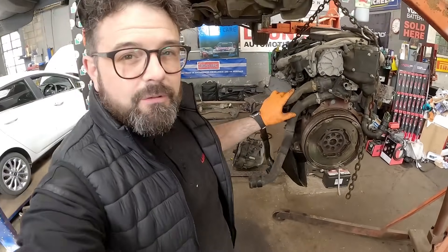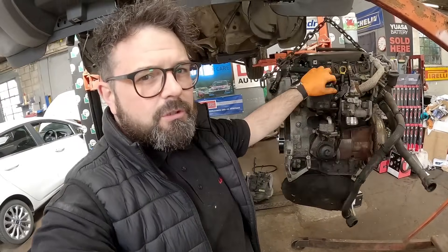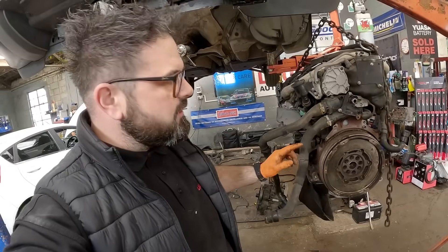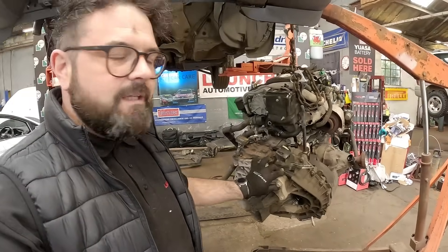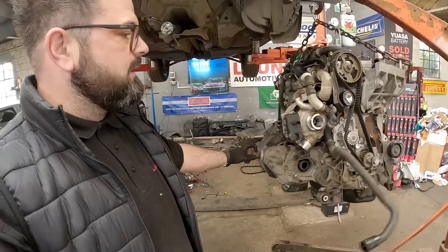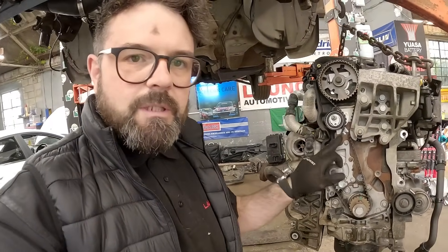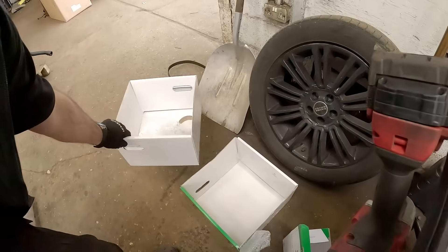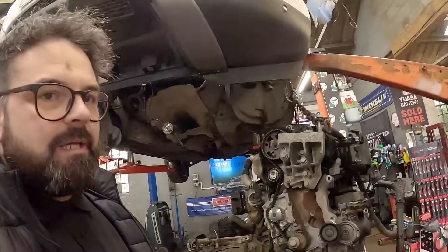I've had a little tidy up. The brand new second-hand engine is in the crane. First thing I'm going to do is the heaviest part — get the clutch, gearbox, and transfer box back on this engine. And there you have it — the gearbox and transfer box are back on. Because it's a second-hand engine and we don't know the history, we've put a brand new timing belt kit and water pump in — my preferred brand every time is Schaeffler.